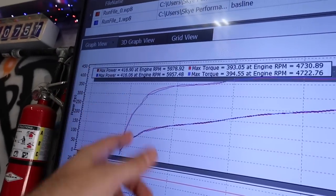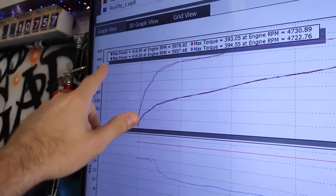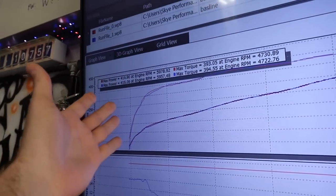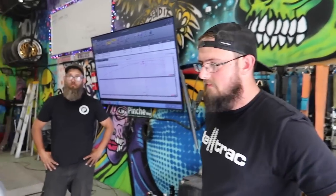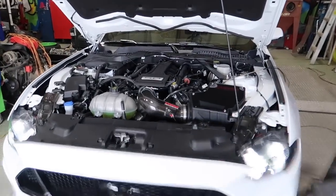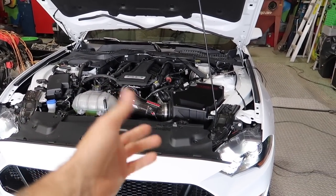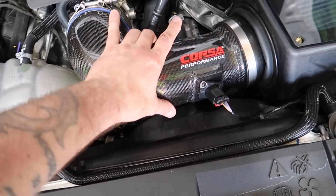Second pull — same result. 416 horsepower, 393-394 lb-ft torque — consistent. All SAE-corrected numbers on a hot day. So we're about 25 to 30 horsepower over the stock Mustang with these mods on 93 octane gas. That backs it up nicely — is the Corsa intake worth it? Yes, I'd say probably so.